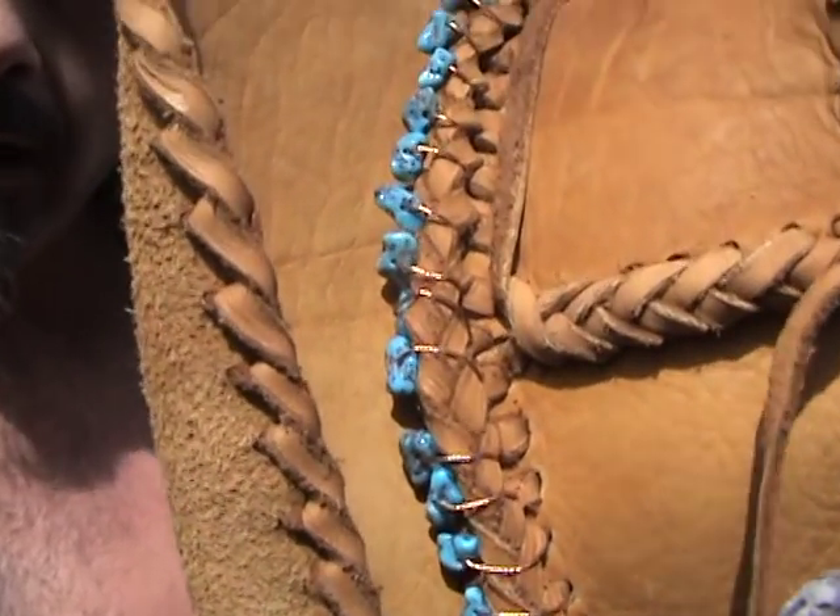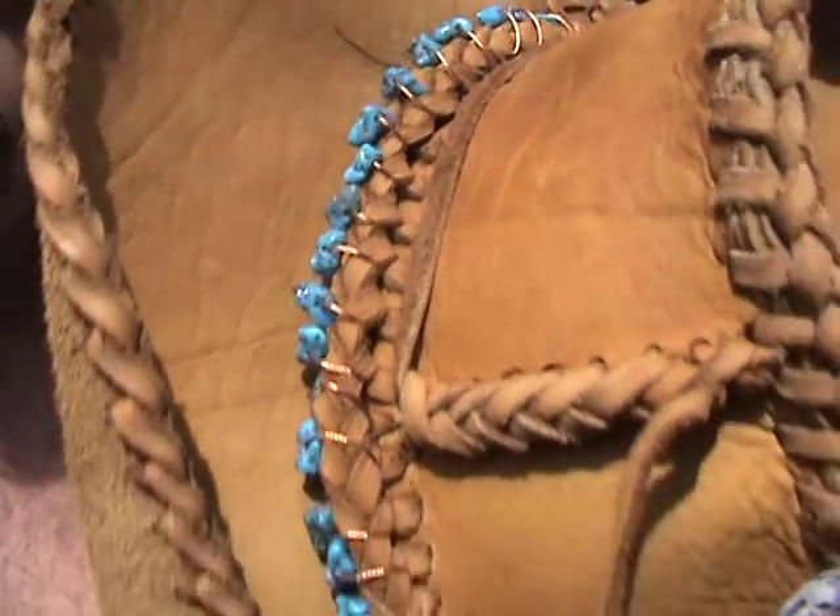As you can see — if you can see through that copper wire and stuff — what I did was instead of making a separate hat band, I actually made the hat band part of the hat. So you can throw it around and it ain't gonna go anywhere.